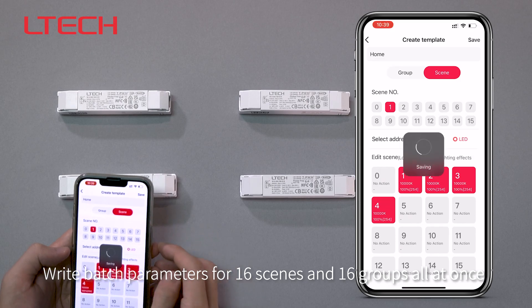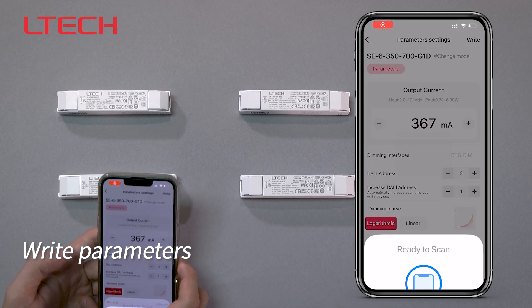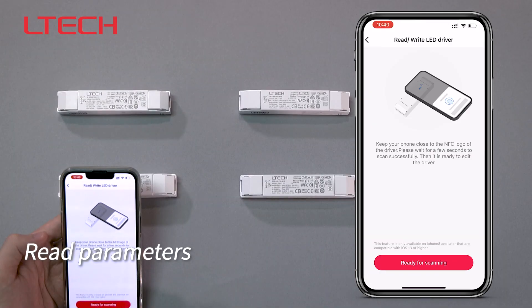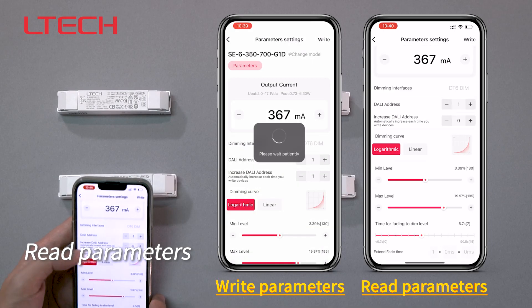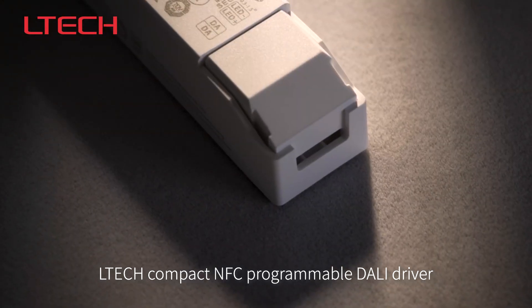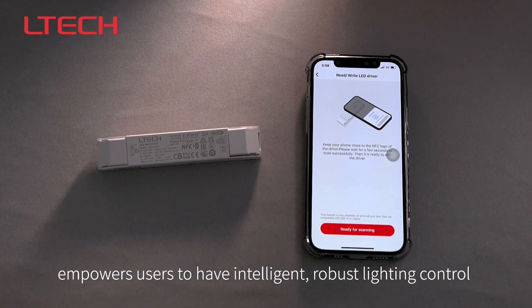Write batch parameters for 16 scenes and 16 groups all at once. This compact NFC programmable dolly driver empowers users to have intelligent, robust lighting control.